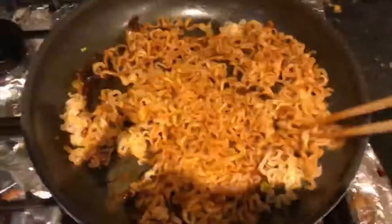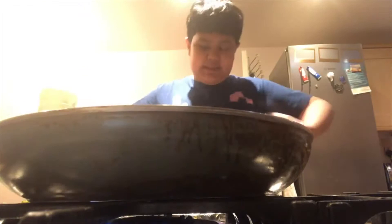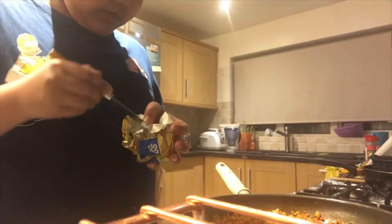Add the ramen and fry it as well — it looks so good! Now here's my trick to the best ramen: add just a little bit of whipped cream and a little bit of mayonnaise. It sounds weird, but trust me, it's amazing — it really gives it flavor. Then make a little circle in the middle to pour your egg into.